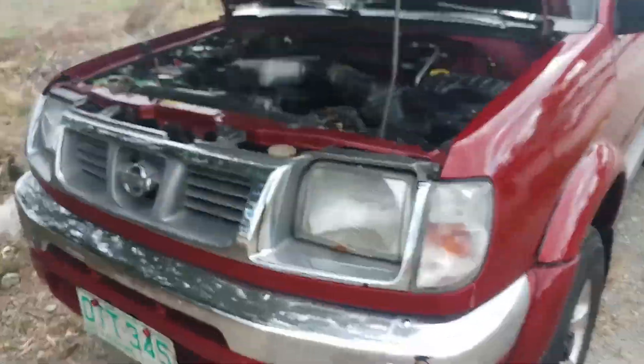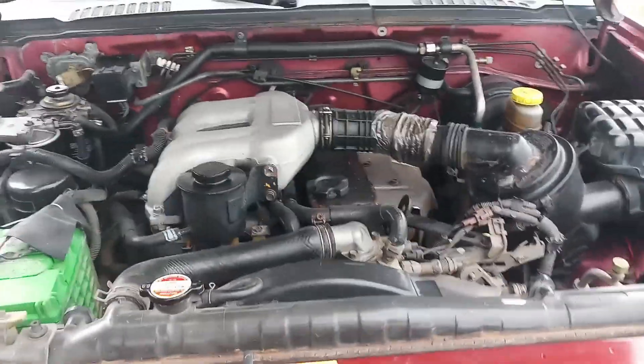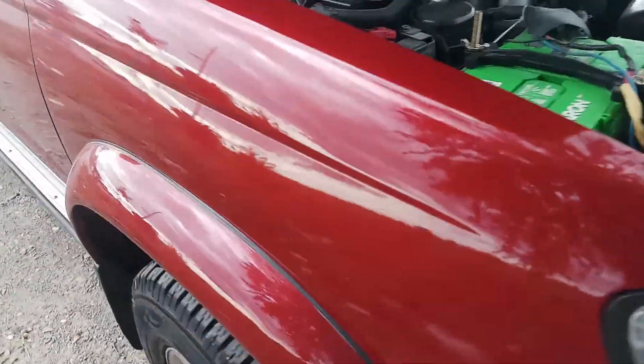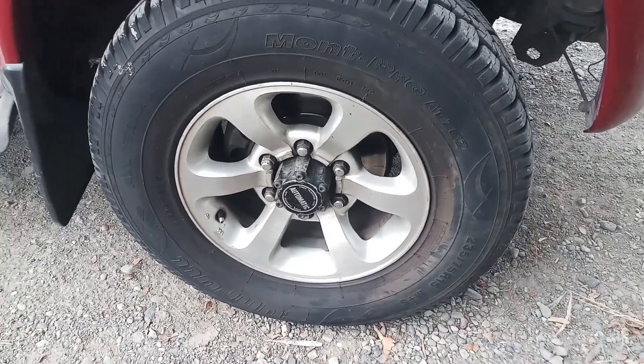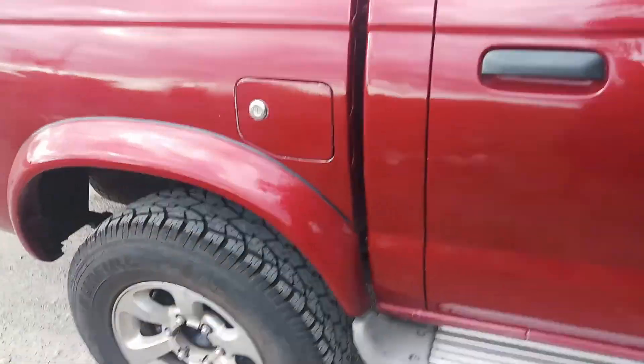Ipakita ko po sa inyo — ito po yung engine niya, QD32, non-turbo po ito. Tapos ang gulong lang pong gamit namin is 235/75R15, China all-terrain. Stock height po ito, no body lift.